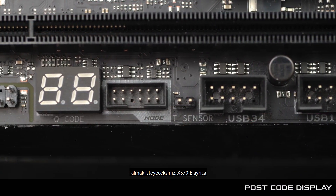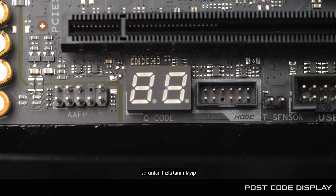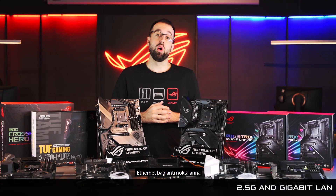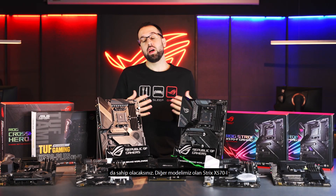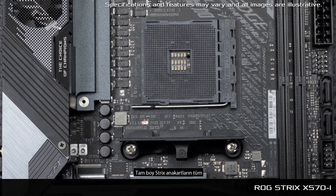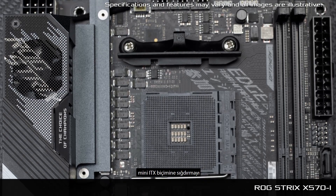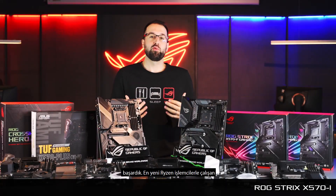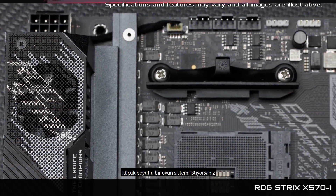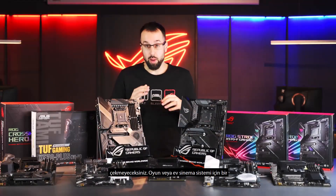The X570-E also comes with a POST code display so you can quickly identify or troubleshoot any issues when turning on the system. You'll also get a 2.5G Ethernet port as well as a 1-gigabit Ethernet port. We also have a really special board — the Strix X570-I. We've taken all the key features of the full-size Strix boards and brought them down into a compact mini-ITX form factor, so you can get high performance from a small gaming build running all the latest Ryzen CPUs.